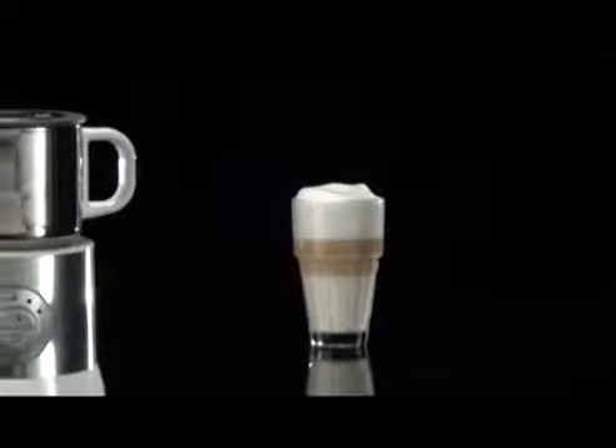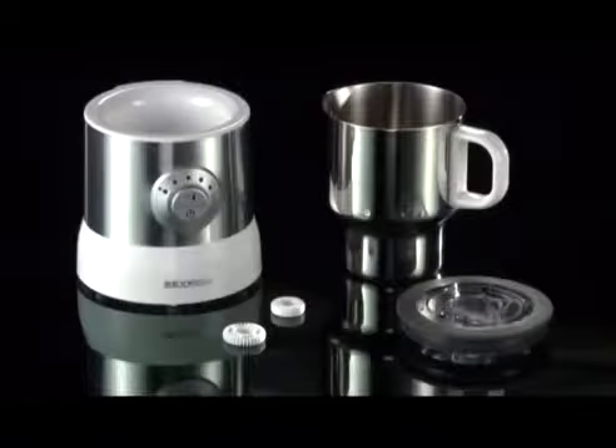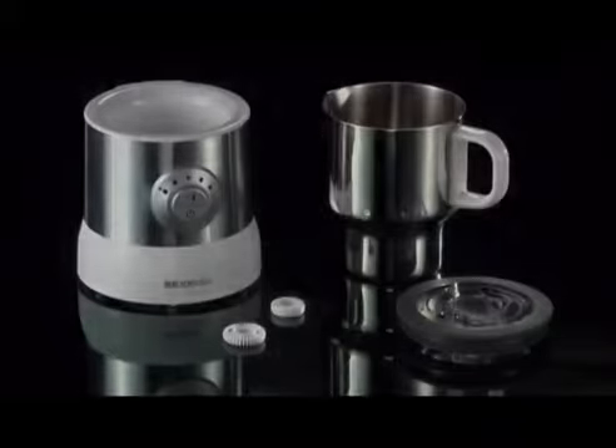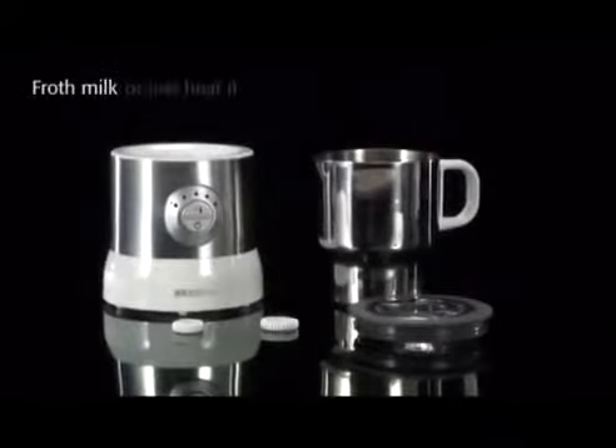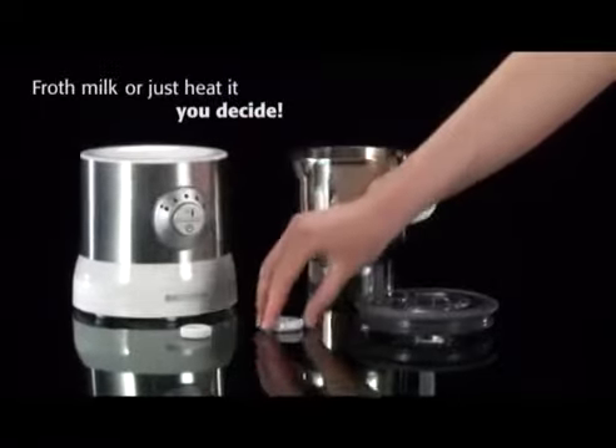Perfect milk froth for any beverage with the new milk frother by Severin. Whether you want to froth milk or just heat it, you can decide by selecting the appropriate application.